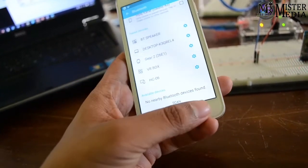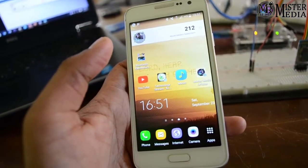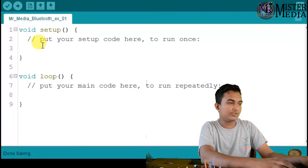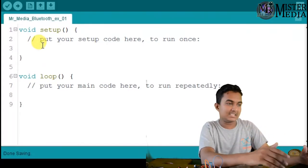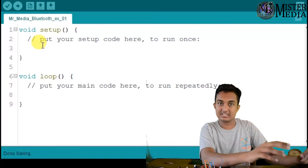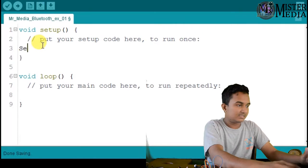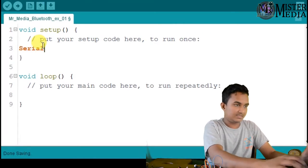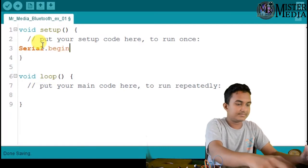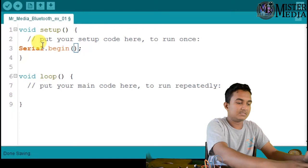Now we are using a Bluetooth device. Now we can see the coding. Now we are using a coding device. In the first serial communication device, we will set up the serial monitor. Setup content: Serial.begin, sequence 9600.